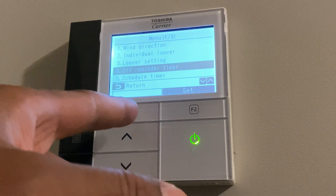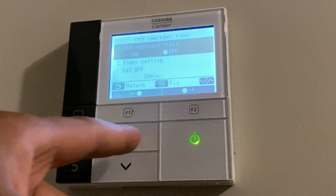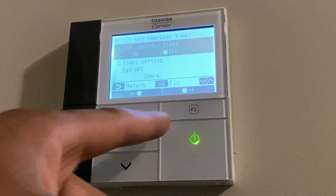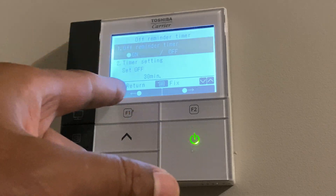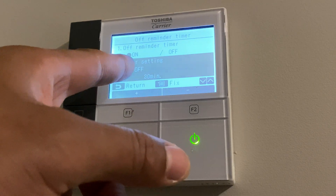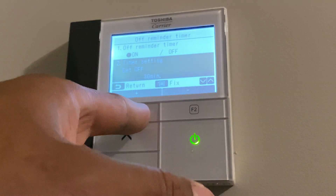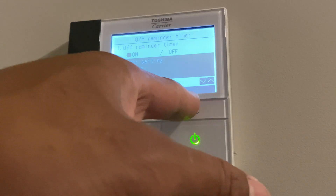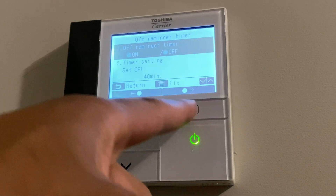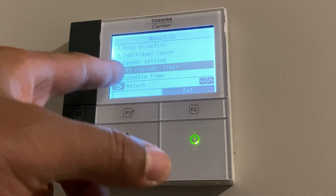There's an off reminder timer, so you can have this turn off after a select amount of time. Right here it says off reminder timer off and on — currently it's off. If I select it on by pressing F1 for the switch, it turns on. I can go down to select the timer settings and adjust how many minutes I want it on before it turns off. I'm going to turn this off because I don't want that selected, and then get out of here.